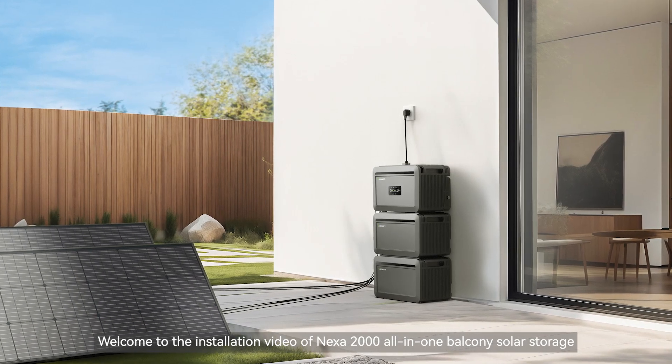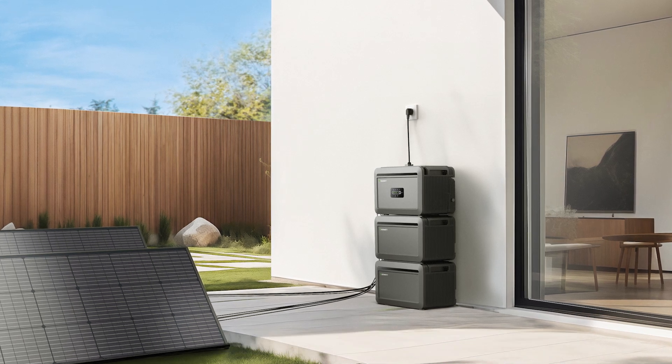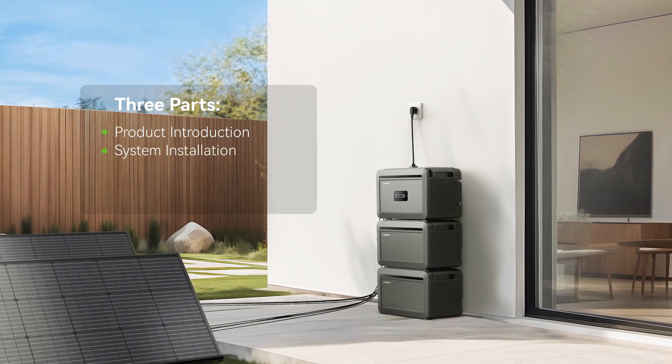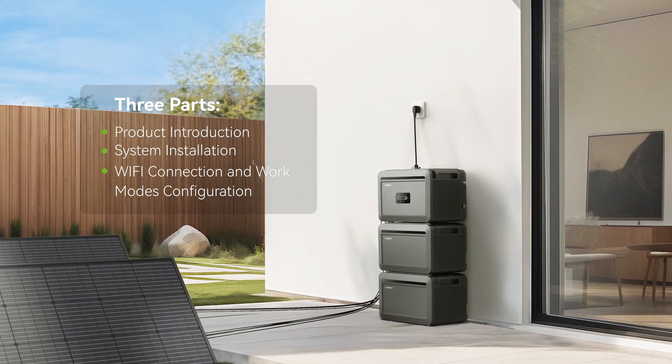Welcome to the installation video of NEXA 2000 All-in-One Balcony Solar Storage, which includes three parts: Product Introduction, System Installation, and Wi-Fi Connection and Work Modes Configuration.